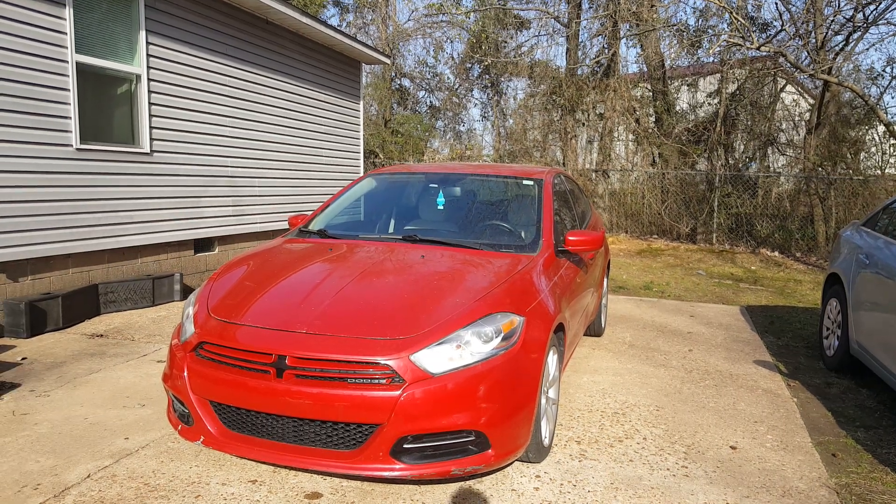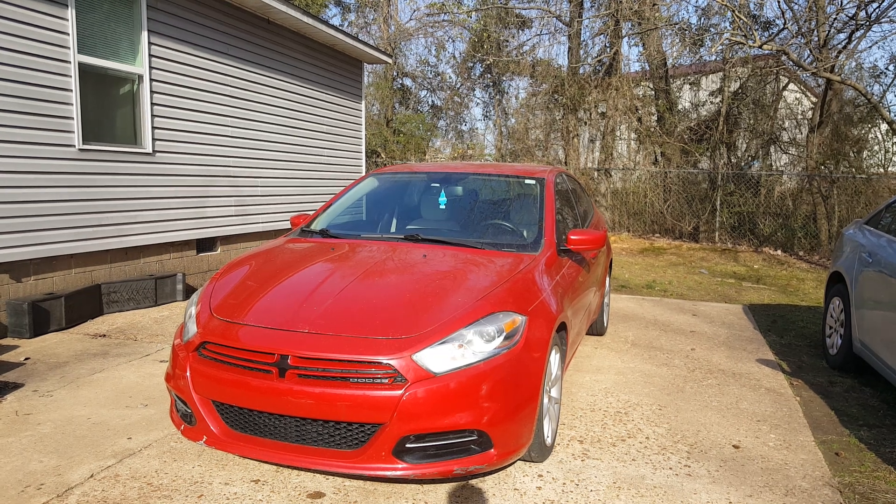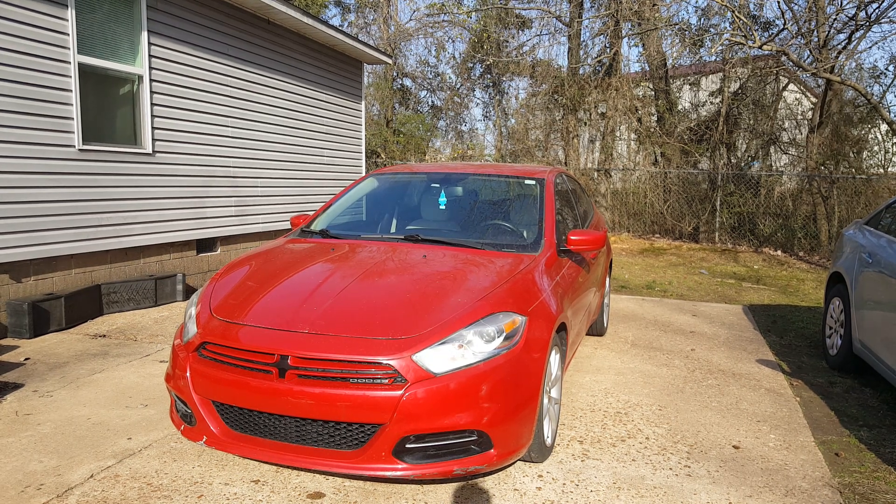If you own a Dodge or one of these Darts and you're having this issue, you can order yourself some of these sensors, take it somewhere to have it installed, and get that light taken care of. The most they're going to charge you is for removing the tire and installing it. I just wanted to do a quick video on this — I hope you found it helpful. If you did, give it a thumbs up, and thank you for watching.